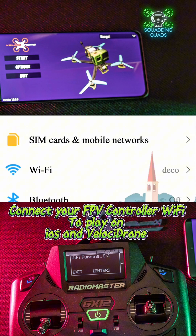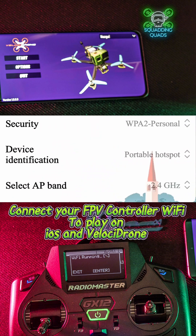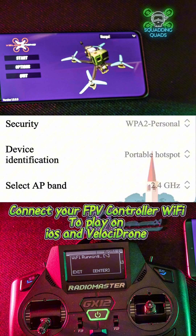To avoid too much extra latency, you need to set up a portable hotspot. I've set this up under the name FPVSIM with the password 12345678, and we need to remember those for when we go into the ELRS flasher. You also need to select your AP band to 2.4GHz — it won't work on 5GHz.